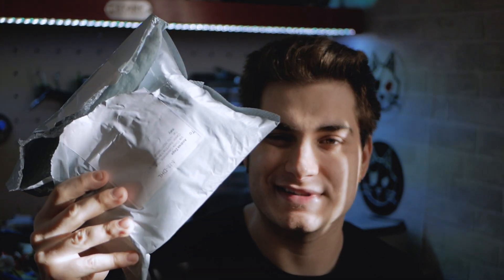Hi everybody and welcome back to my basement once again! Today I'm wearing the Beta FPV shirt and that only means one thing - I actually received a new bag from Beta FPV, let's see what's inside!